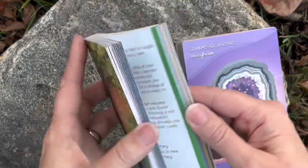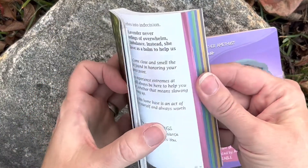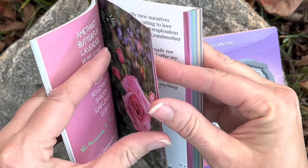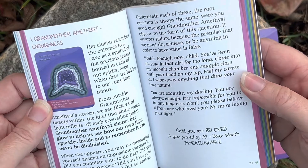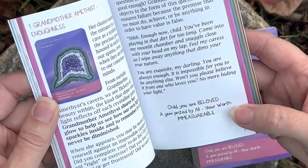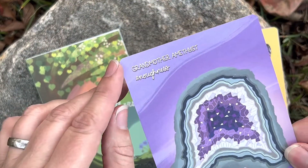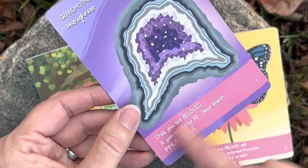It's full colored and it's broken down into colored sections so you can find the card — like this one's pink, so I assume you go to the pink section and it's got numbers there, so you go to number one in pink. And it's brand new so I haven't even opened it yet. It looks like it's got some information, some questions, a little quote, and then a message. The message is also on the card right there. So it tells you at the top which grandmother it is — Grandmother Amethyst, enoughness — so a little description and then a little message. And they're color coded and they have numbers.